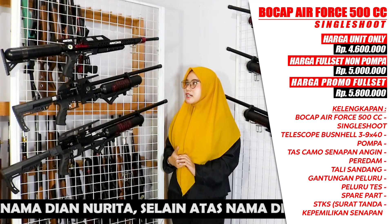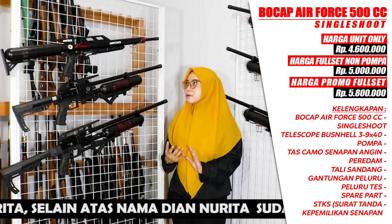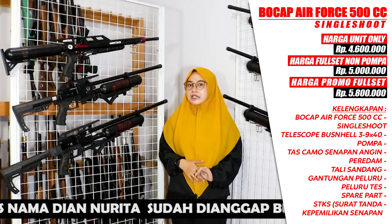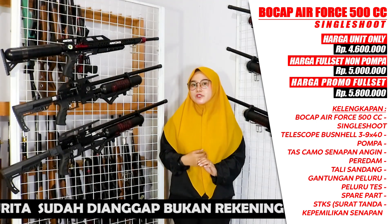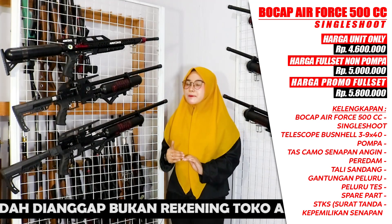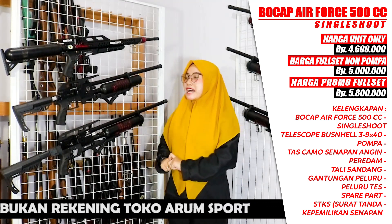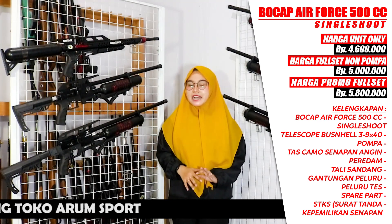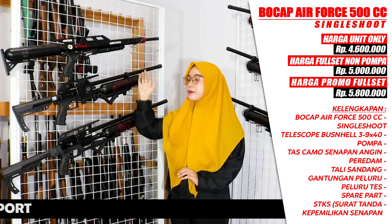If you want the full set without a pump, you can get it for around Rp 5,000,000, including the scope. The scope included is a Bushnell sized 39x40, and you can adjust to your budget for other scope options. The full set with a pump is priced at around Rp 5,800,000 — you get the AFC complete with pump and bonuses like a silencer, sling, pellet holder, test pellets, cleaning rod, and an air rifle ownership certificate. Note that this unit is still single-shot; it does not include a magazine, but if your rifle already uses a magazine version, you will receive the magazine as well.